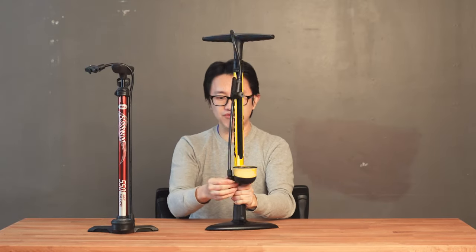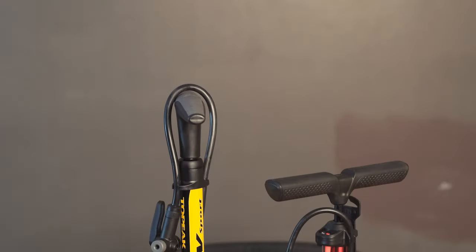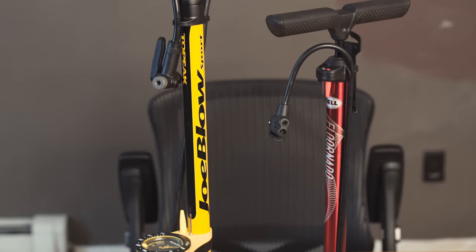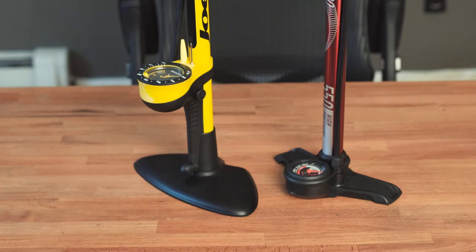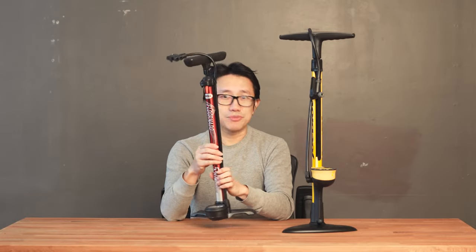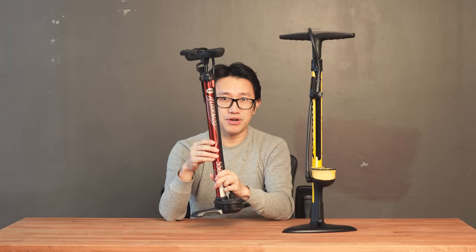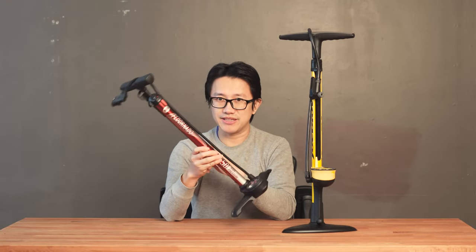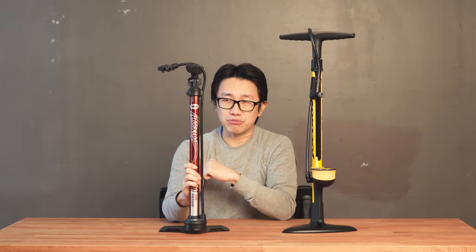The well-built pump features fully replaceable parts. Topeak has a really great warranty service — I had their hand pump with a broken gauge, contacted them, and they sent me a replacement gauge free of charge. So if anything breaks on the good pump, I can easily contact Topeak and get replacement parts. On the cheap pump, however, it's designed to be disposable. If any part breaks down, you're highly unlikely to get replacements from Bell because they release a different pump design at Walmart every year. So there's little chance of finding this model again.